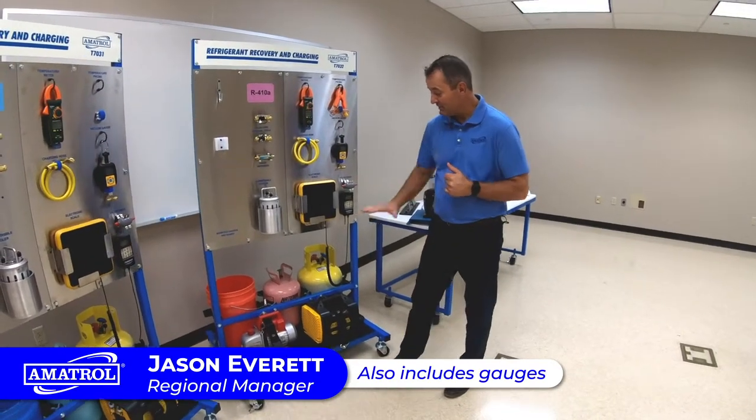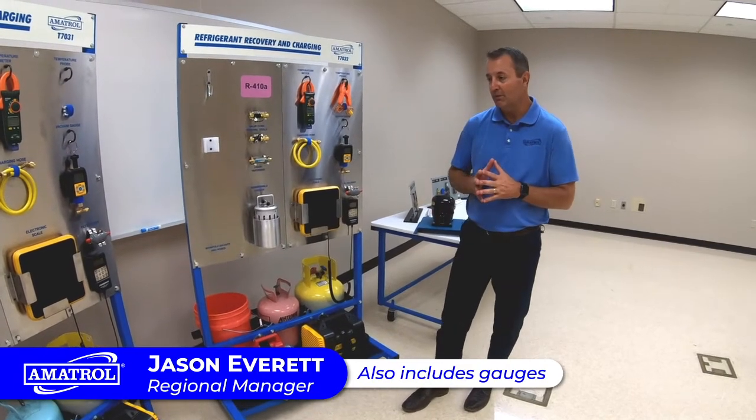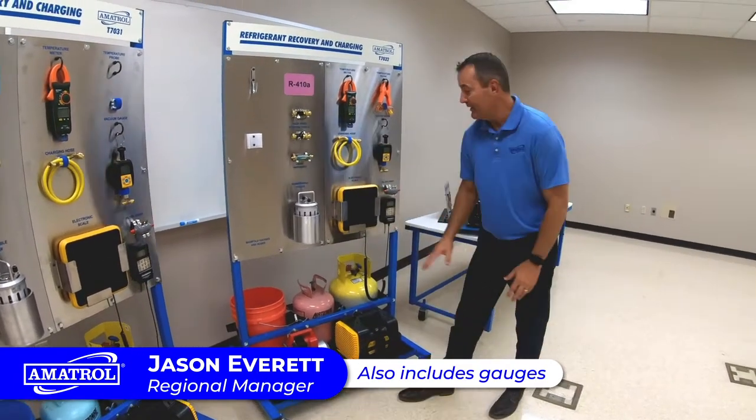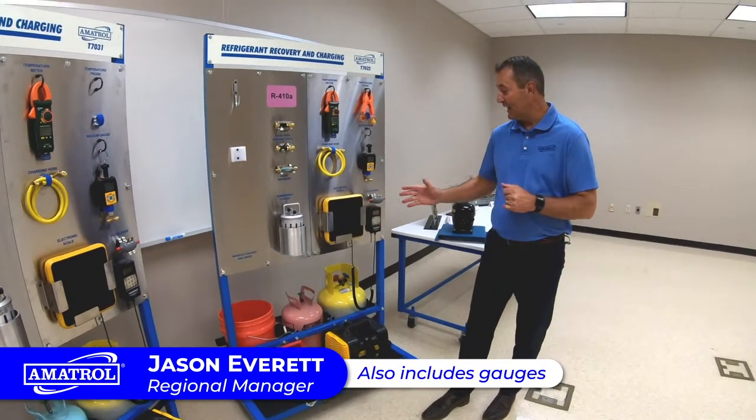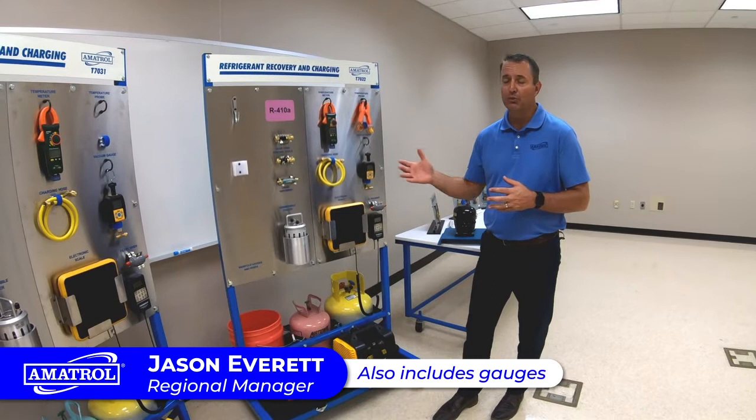These are residential systems. There are the different pumps that the service technician would bring along with them, their carrying tank right here, their scale that they would have inside their truck, along with different tools that they would have.